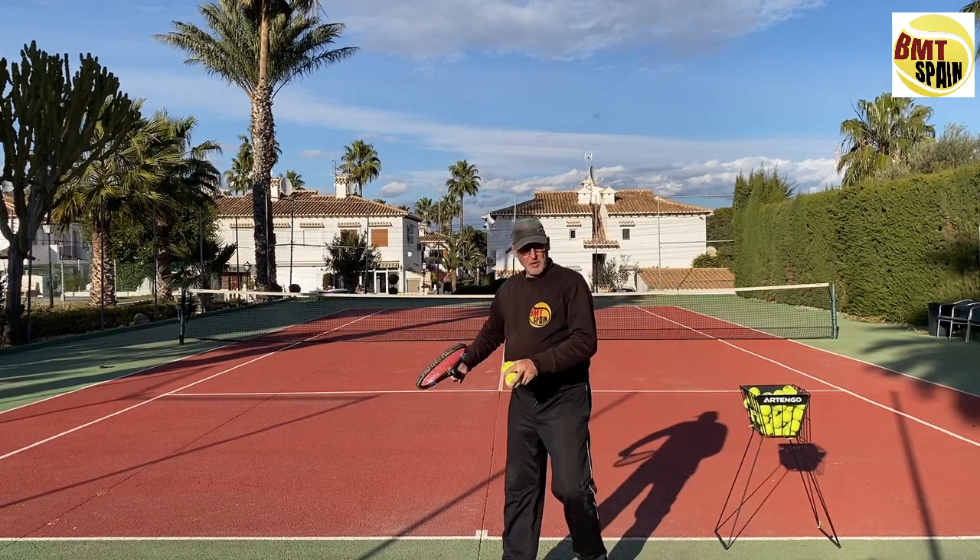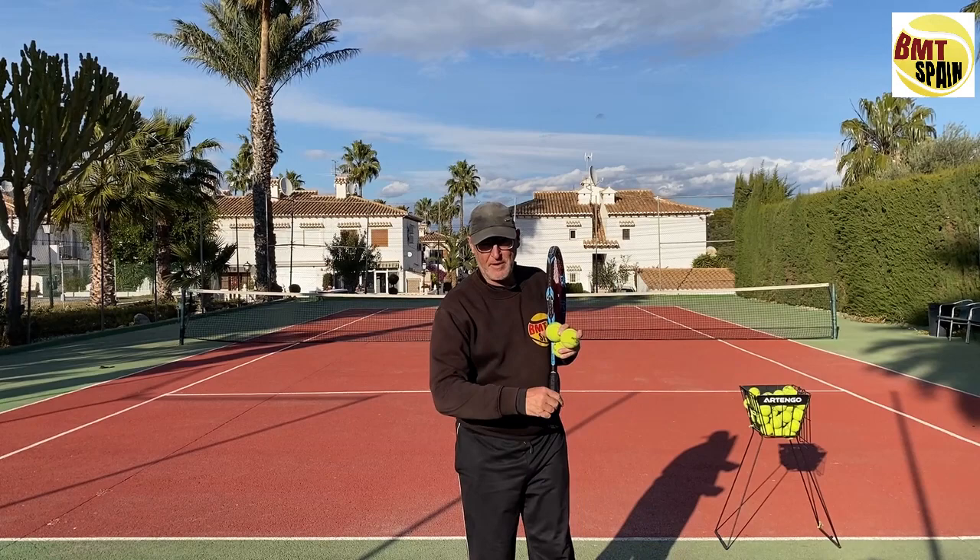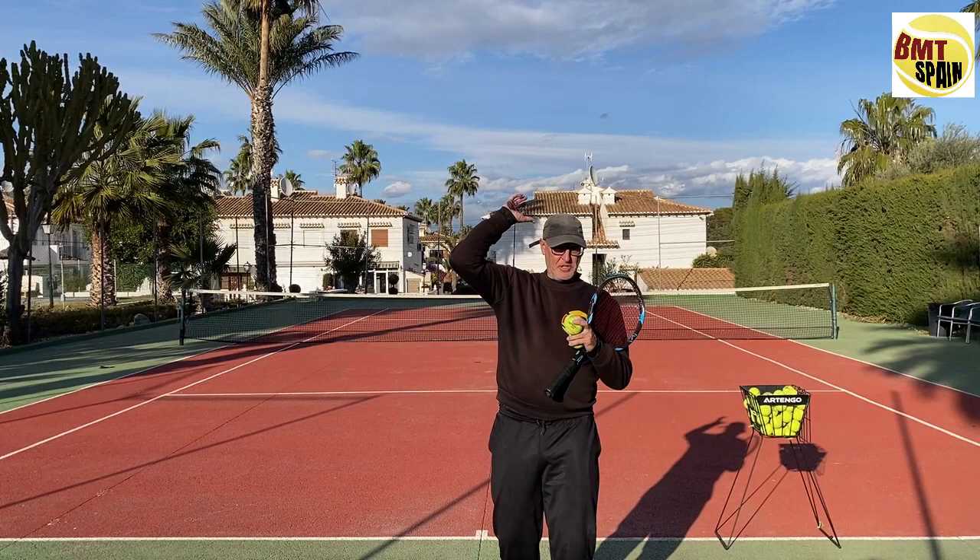Hello, Dominic from BMT Spain. Today I'm going to answer a question from one of my subscribers named Chris. He asked: do you have exercises to surf with the pancake grip or the eastern forehand grip?